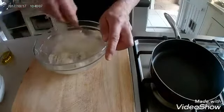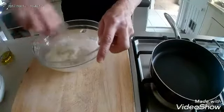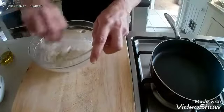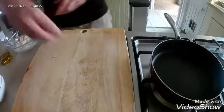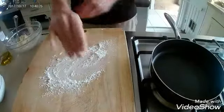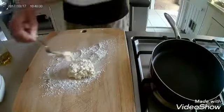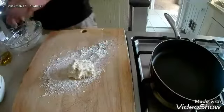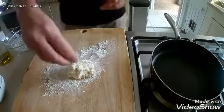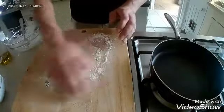Just keep stirring it until you get some nice dough. Keep mixing until it looks about right. Then sprinkle the chopping board with flour to stop it sticking, empty the dough straight onto it, and sprinkle a little bit of flour on top. Give it a knead to make sure it's nice and mixed.